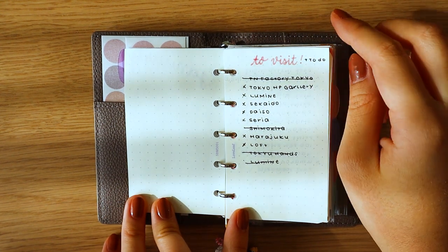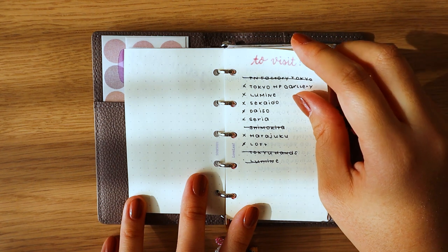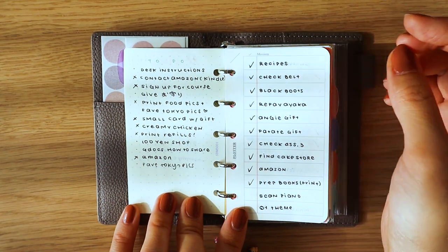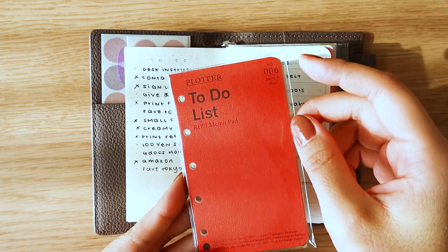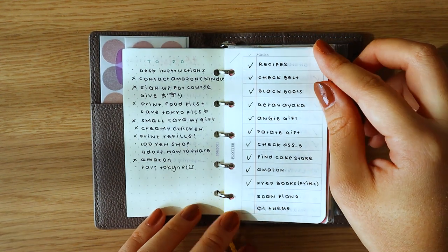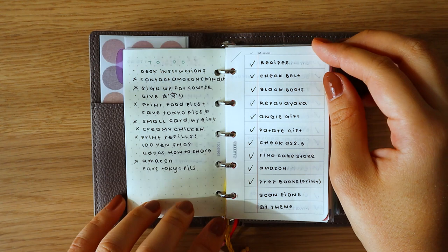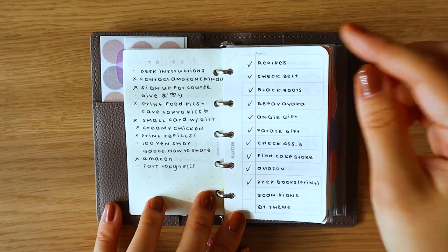This is my first collection — all the places I want to visit and tasks I want to complete before I leave Tokyo. I'm leaving tomorrow, sadly, so there are several things I definitely want to accomplish and I've listed all of that here. Then we move on to my general to-do list. I'm using the Plotter to-do list refill memo pad as a brain dump page. I also have my Hobonichi Weeks for monthly, weekly, and daily to-do lists, but I wanted somewhere to just jot down whatever comes to mind, and I'm loving it.